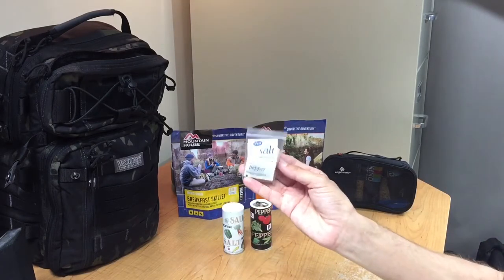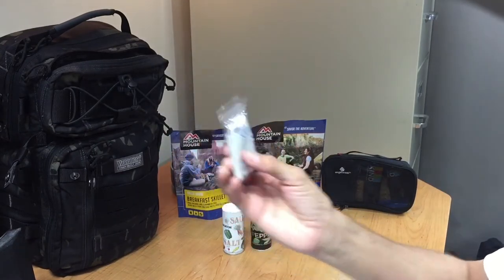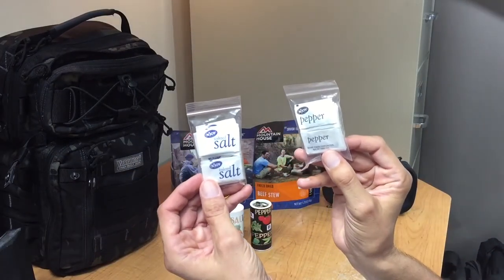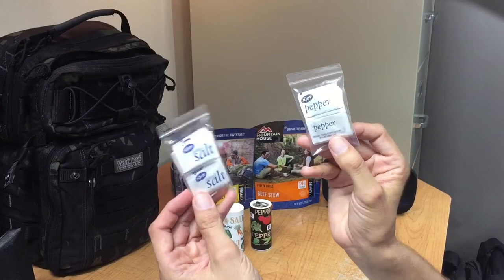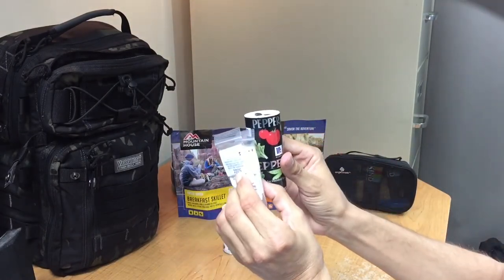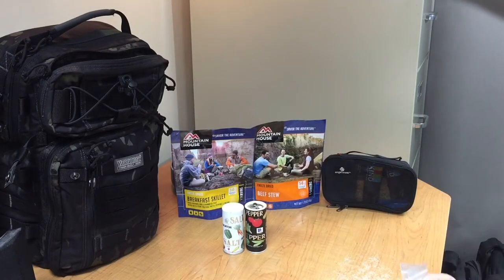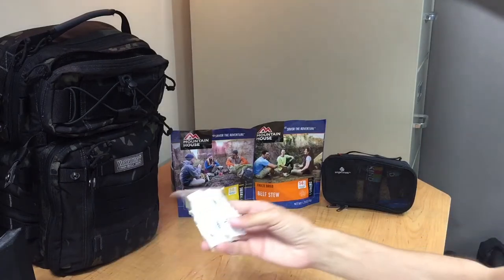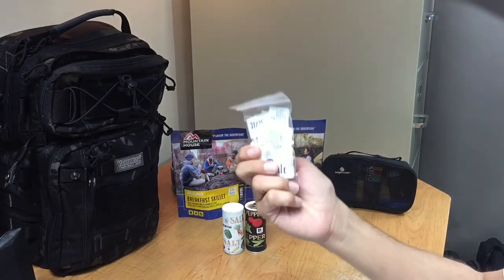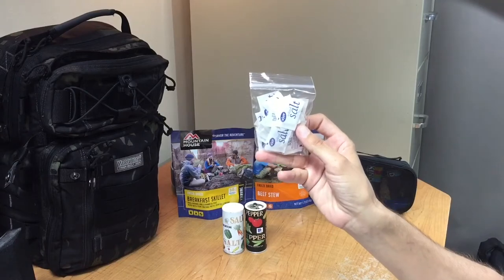Now if you don't want to be as organized and have it nice and neat in a very small one, you can always take a couple of different baggies and just throw salt in one and pepper in the other. It's still very small, especially compared to just one thing of pepper — let alone carrying one of each of the salt and pepper shakers. Another thing you can do is take one larger baggie and just fill it full of either salt or pepper, or even both, and just stick that in there.